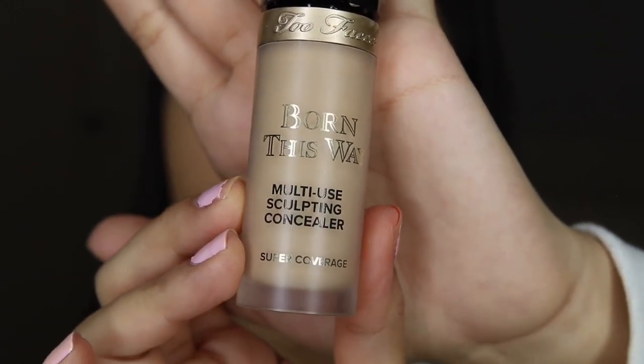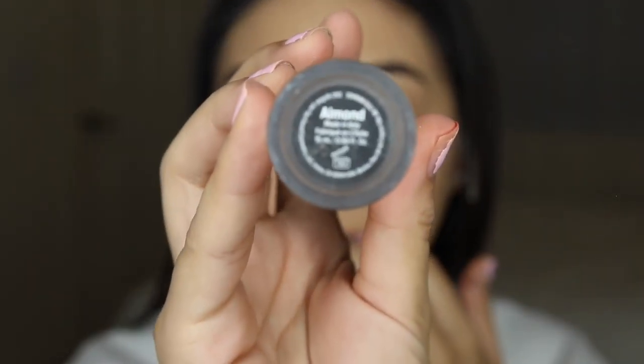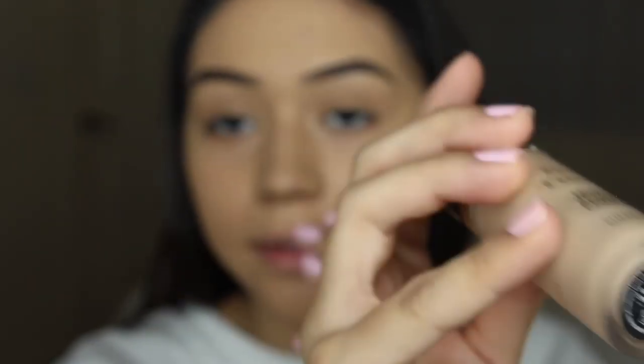Okay, finally — this is in the shade Almond. That's what it looks like. The camera still doesn't want to focus — you pay two thousand dollars for a hunk of junk, I swear.